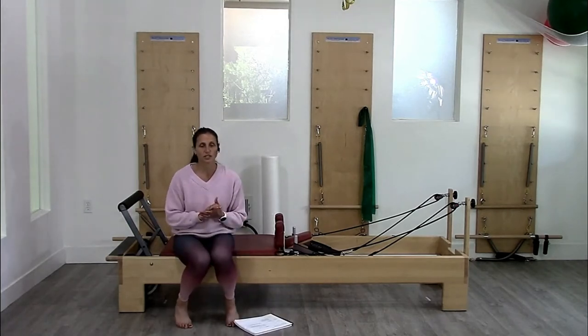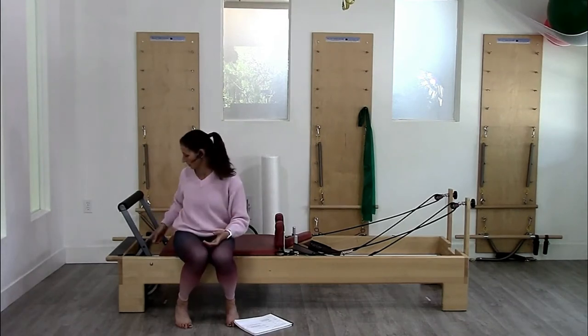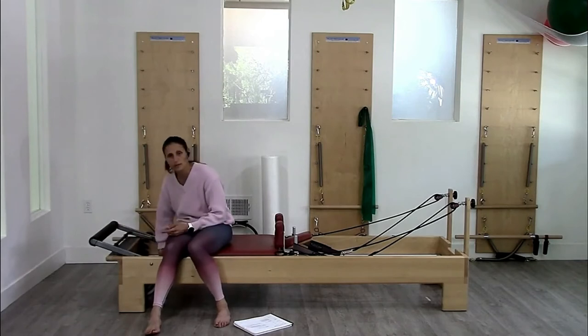I'm going to start with reverse knee stretches. Reverse knee stretches are one of my favorite exercises in terms of scapular connection and ab connection. For this, the spring is super light — you're going to go to just one blue spring.